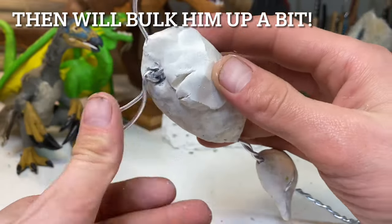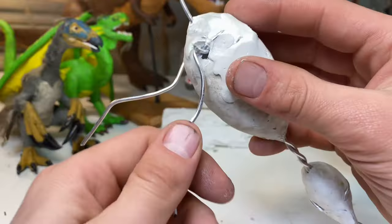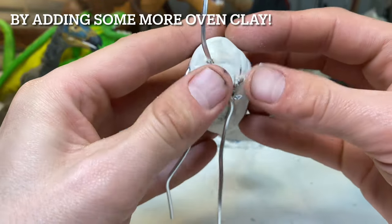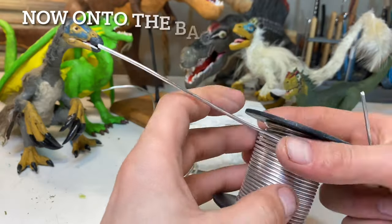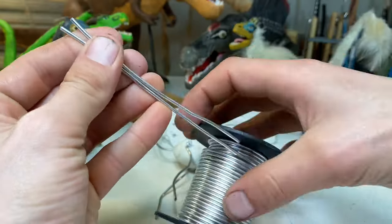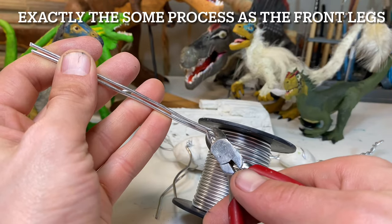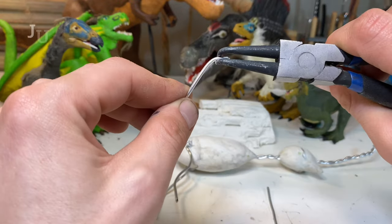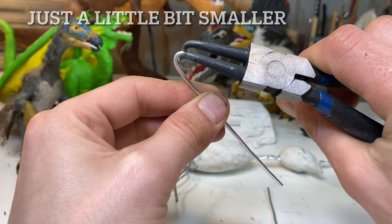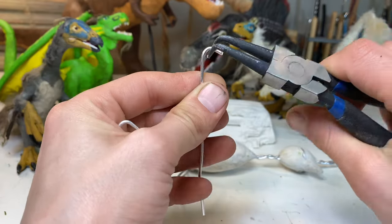I believe only two dinosaurs in the original Jurassic Park film are actually from the Jurassic — Brachiosaurus and Dilophosaurus — everything else is from the Cretaceous. Back to sauropods: they became quickly widespread throughout the planet. By the late Jurassic, famous animals like Diplodocus and Brachiosaurus prowled the earth. By the late Cretaceous, Titanosaurs took over, with near-global distribution up until the non-avian dinosaur extinction.